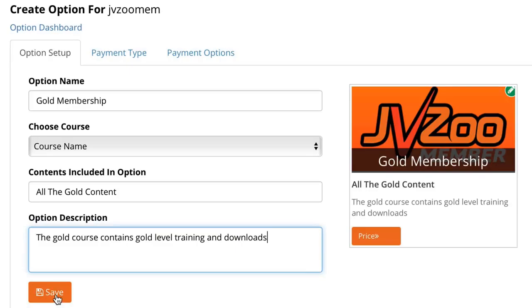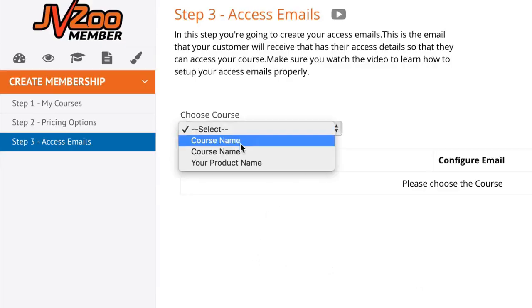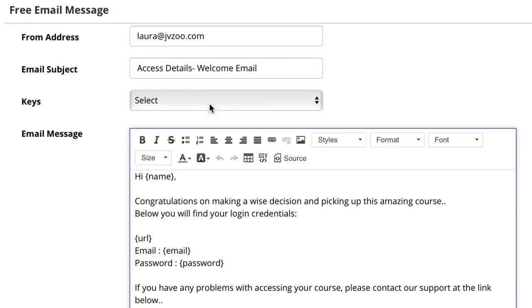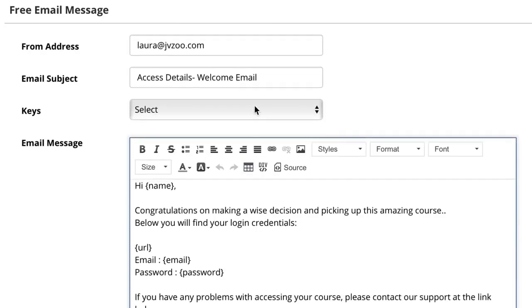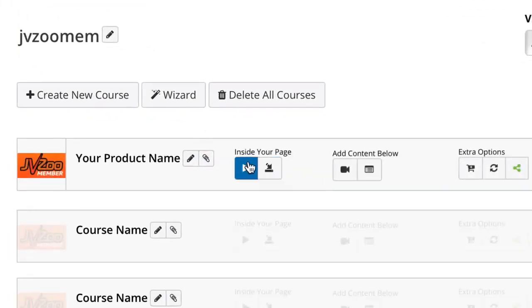Once you're done, simply hit Save. In step three you can set up your access emails by choosing your course and modifying any emails you've set up previously. Clicking the access details will allow you to make modifications on the fly, or you can hit Update. To add or modify content to your courses, go back to the My Courses section.